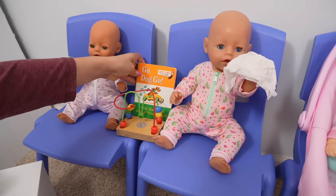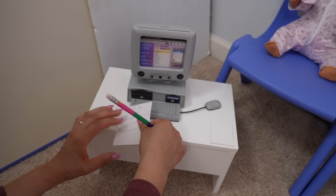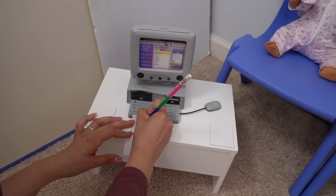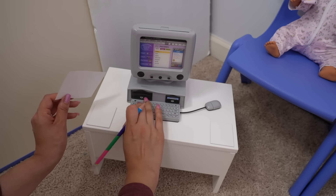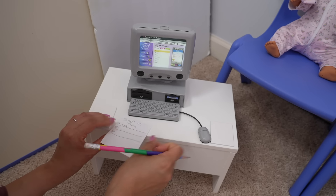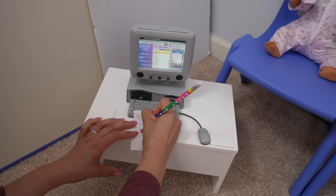I'm also going to put books here so they can read in case they get bored. And this is going to be the front desk where they can sign in. The baby's name is Leah, so let's sign her in. She is signed in. Next is Carly.